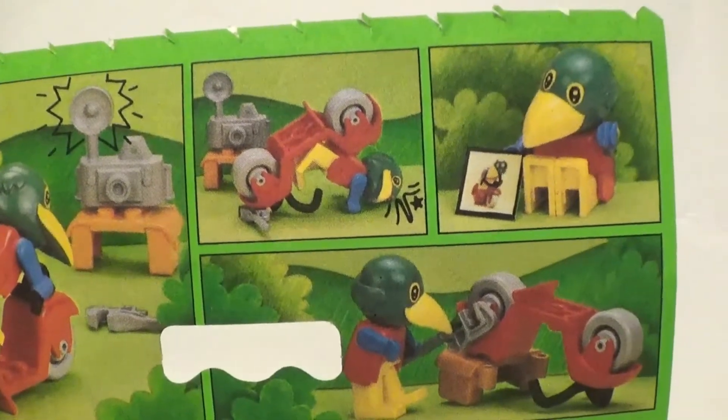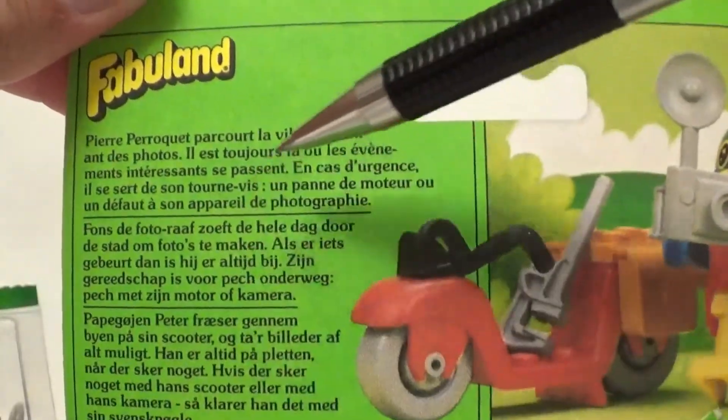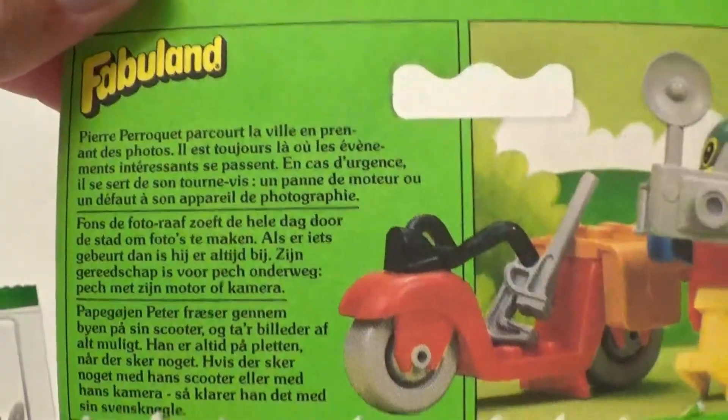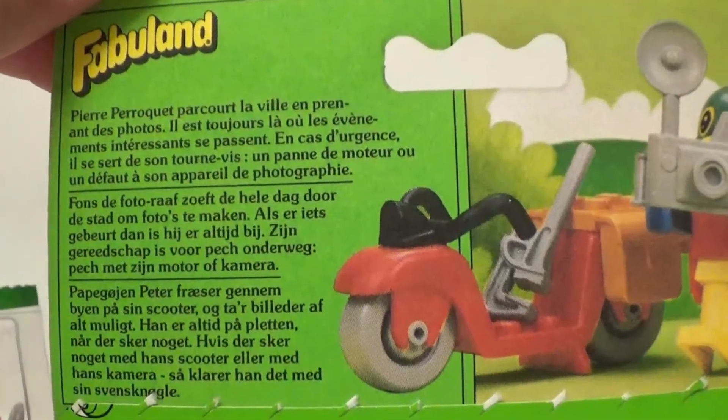And it doesn't go too well by the looks of things. We also get paragraphs about Patrick Parrott in three languages — none of them English, and unfortunately I'm not intelligent enough to speak foreign languages.